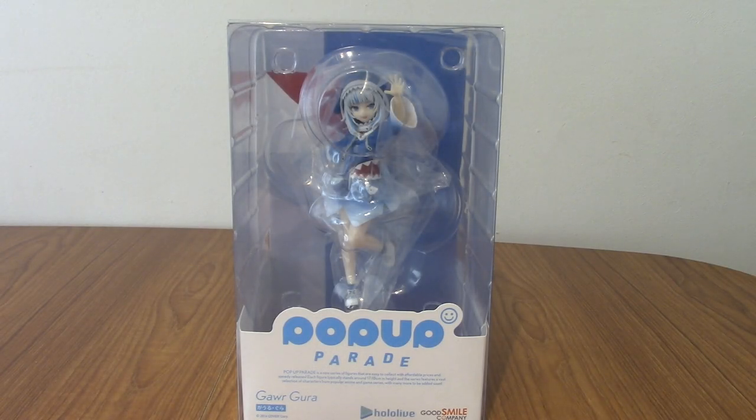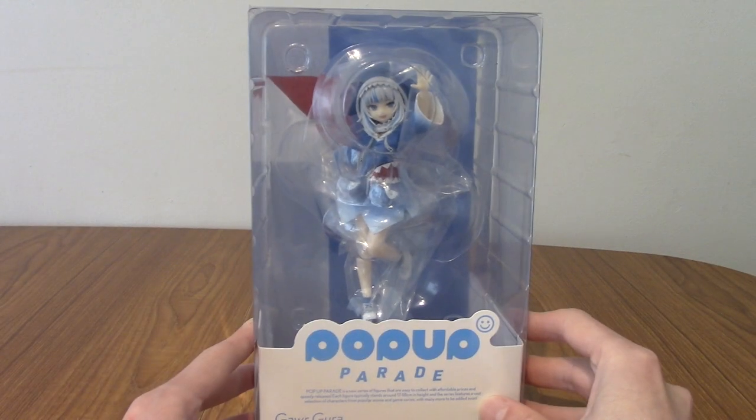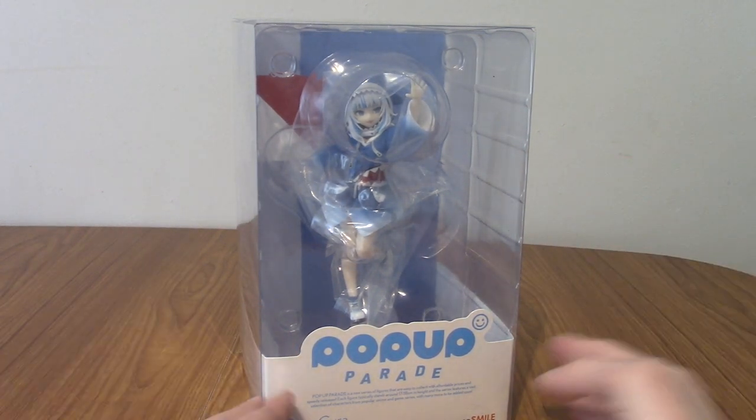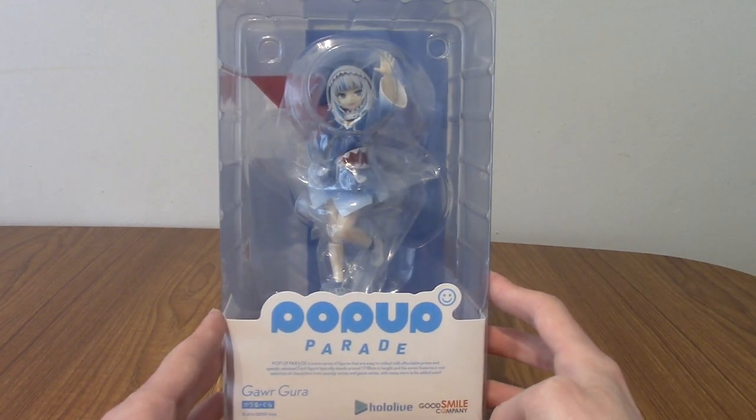Hello and welcome to a statue review for the Pop-Up Parade Gaur Gura from Hololive English. A few days ago I put up a review for the Pop-Up Parade Mori Calliope and today it's Gura's turn. Chances are if you're aware of VTubers you've probably heard or at least seen Gaur Gura — but I appreciate the dedication to watching my videos anyway.